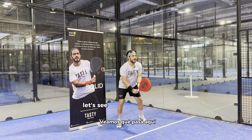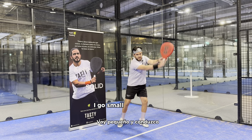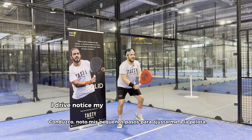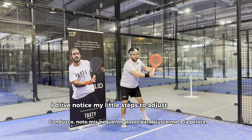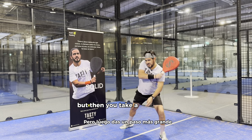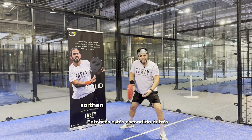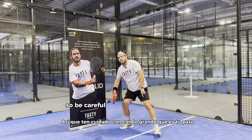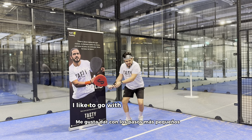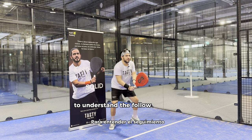I go small and I drive. Notice my little steps to adjust to the ball. I wouldn't like to see that you go small on the backswing but then take a bigger step — then you're hitting behind. Be careful with how big your step is. Use small steps to understand the follow through.